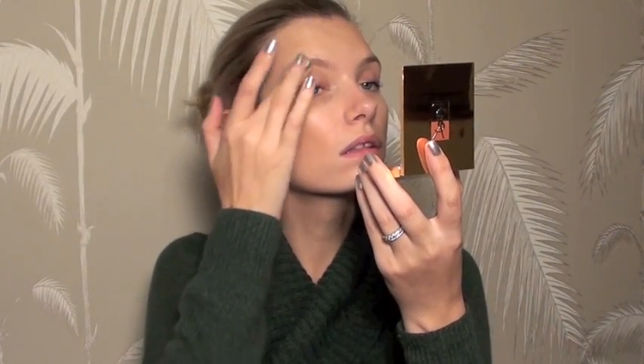For highlighter I'm going to use Yves Saint Laurent's Face Highlighting Palette — this is limited edition for winter. It's got three stripes of very slightly different sparkly highlighters. I'm just going to use my fingertips to apply a little bit to the tops of the cheekbones and just underneath the eyebrow.